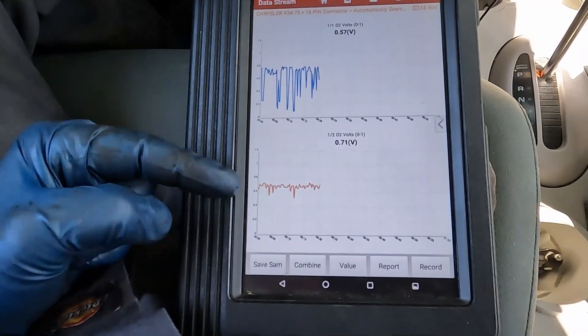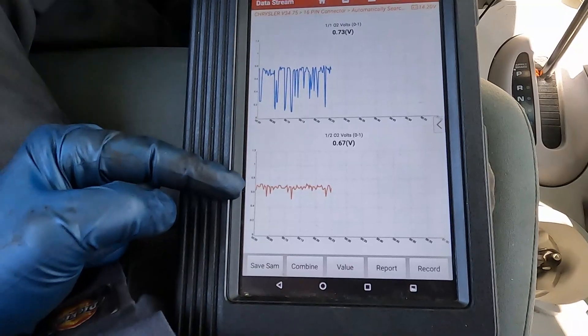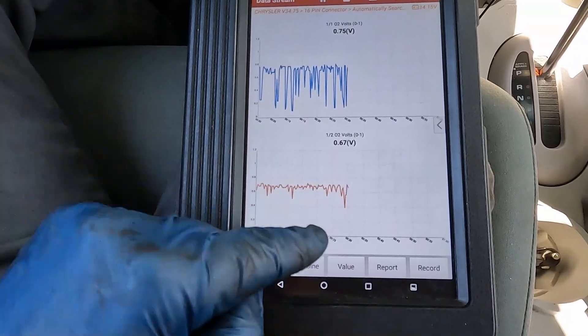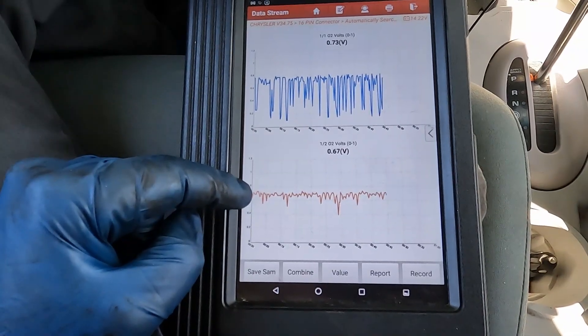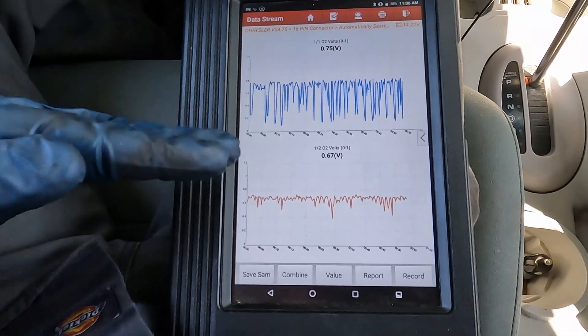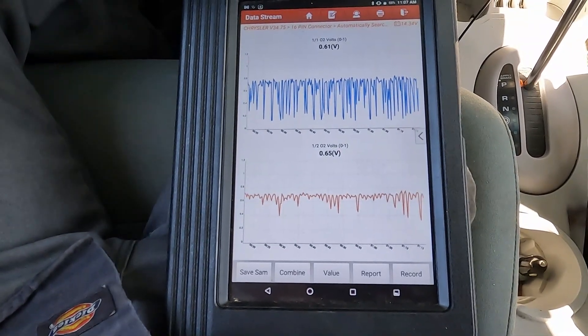The bottom is our catalytic converter monitor — this is what the engine computer is looking at to determine if the catalytic converter is good or not. We want to see a nice line straight across. This is actually pretty good, except that dip right there. We'll let it collect a little more data. We don't want it to dip too far. There's another dip — we want that line as even as possible. There's a bigger dip.